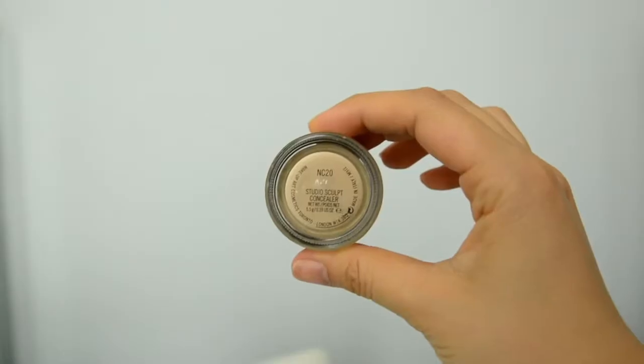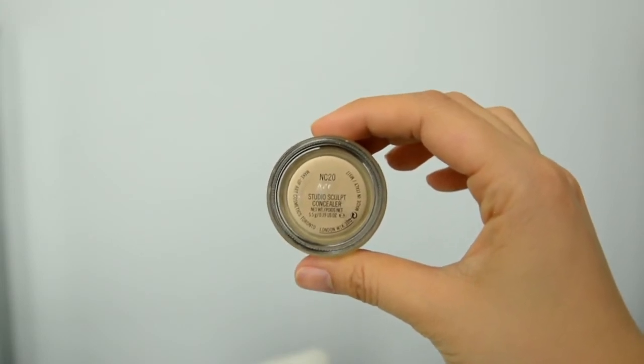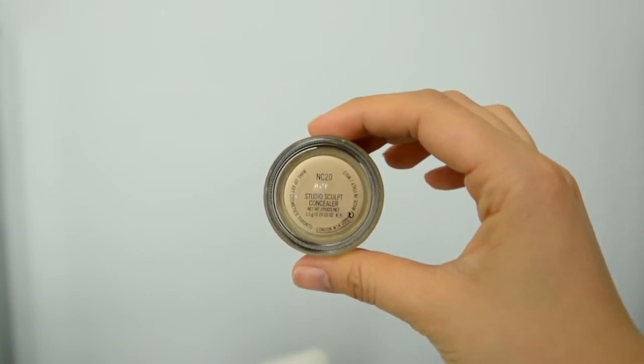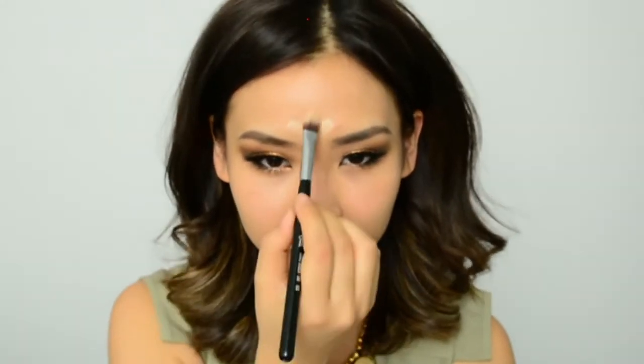Let's get started. For highlighting, I'm using a concealer that's two shades lighter than my skin tone — NC20 by MAC. I personally like contouring and highlighting with cream products; I find that it's much easier to blend, but you can also do it with powder if you wish. Right now I've just got CC cream on, so I'm going to highlight on top of that.